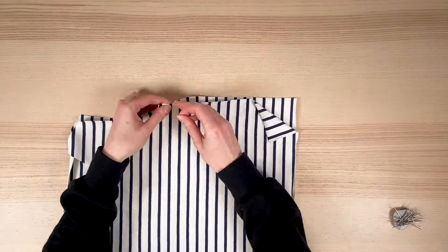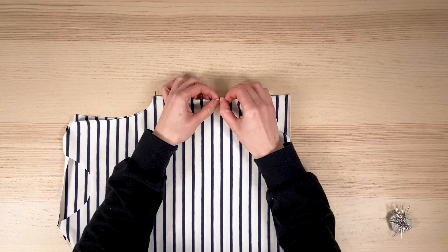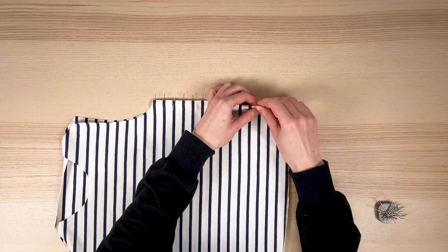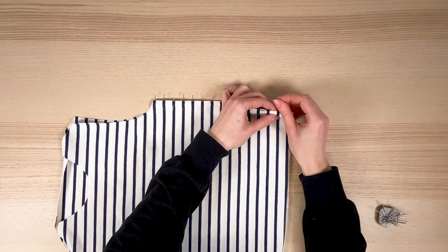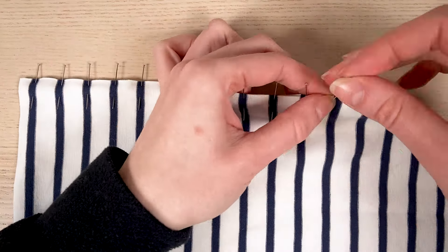Pinning is the first step, and it's at this stage that we take care to align everything properly. Don't hesitate to use lots of pins, perhaps one for each stripe. Check your work regularly on both sides. If you like, you can also baste the seam by hand rather than using pins.